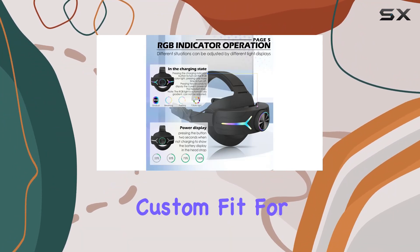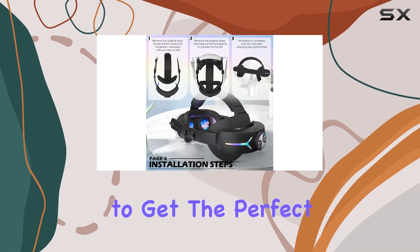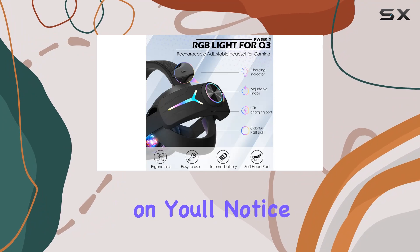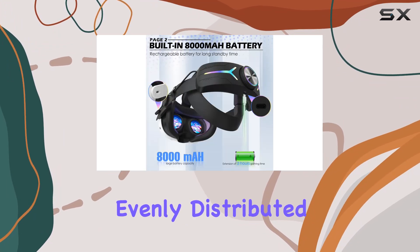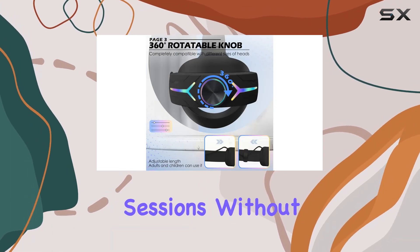What I love about this head strap is its custom fit for the Quest 3 headset. The adjustable knob makes it effortless to get the perfect fit regardless of head size. And once it's on, you'll notice the difference — the ergonomic design ensures the weight is evenly distributed, reducing strain on your face and allowing for longer gaming sessions without discomfort.